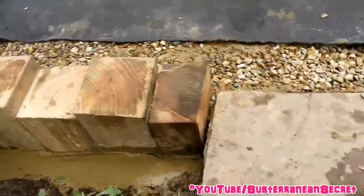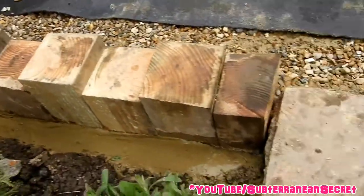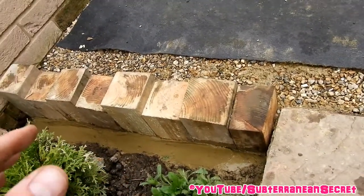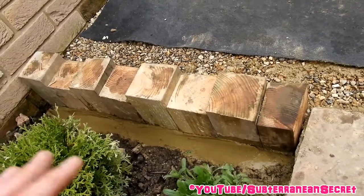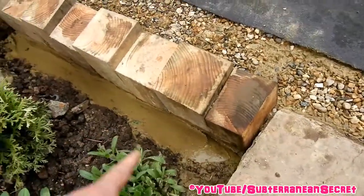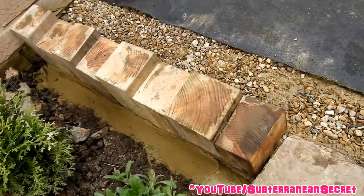I had to cut the last one in half, which is a bit difficult with a hand saw, but I got it eventually. Basically all I've done is dug a small trench around five inches deep, made a cement mix — three parts sand, one part cement, soft sand — and just bedded them down into the mortar. They're only roughly around three or four inches into the ground.